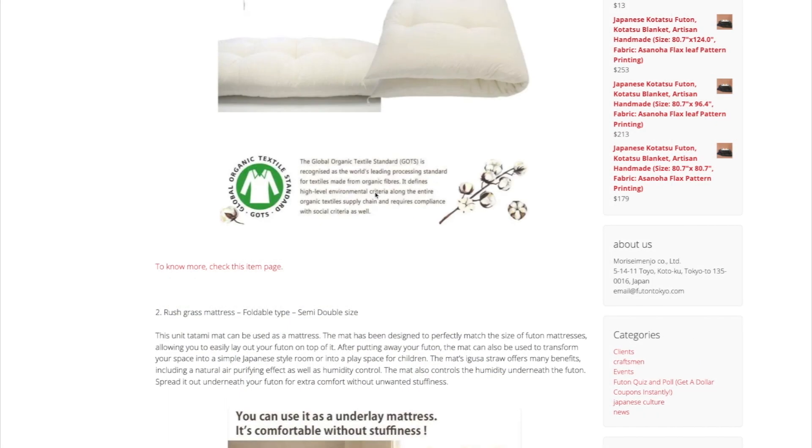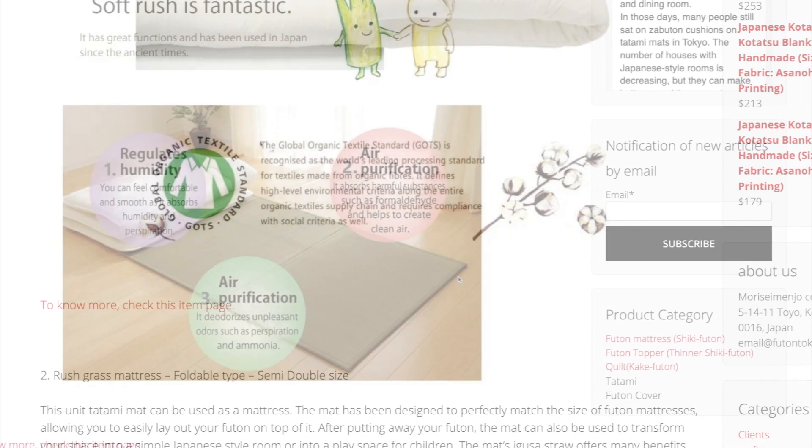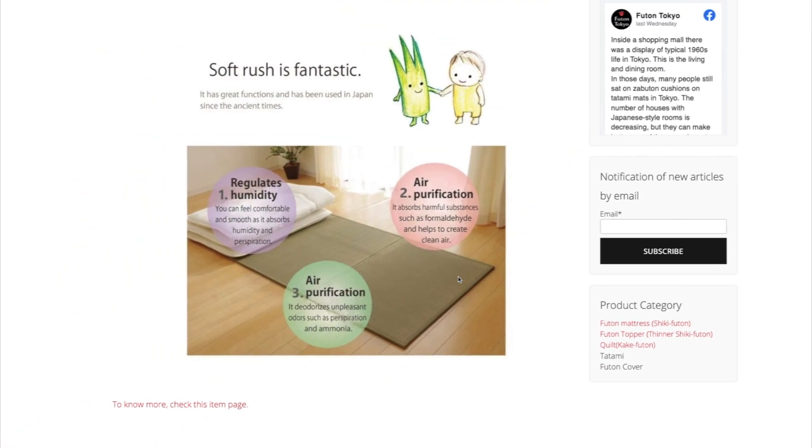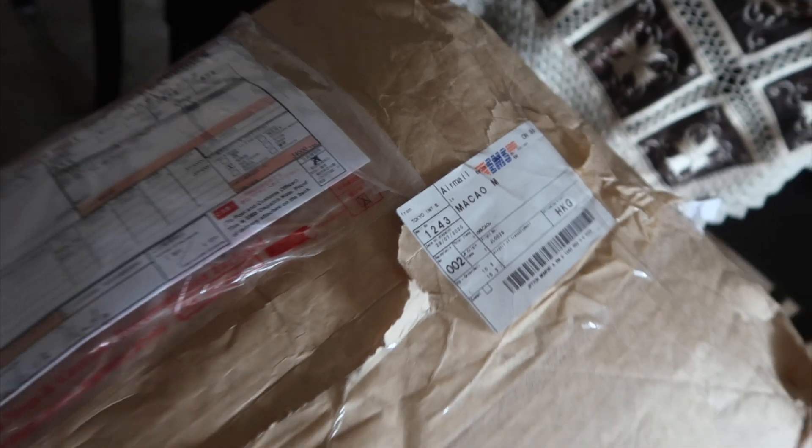One of the reasons I chose to buy this futon from this brand is because it is 100% organic material, and it came with a bundle that includes a grass mat, which helps with purification and humidity. This is just the unboxing part of the video.